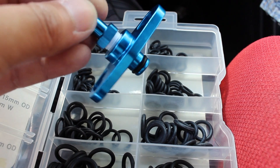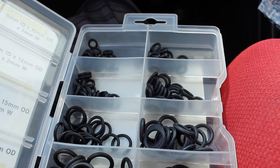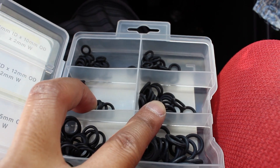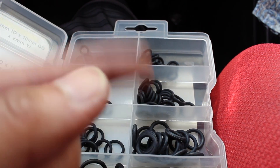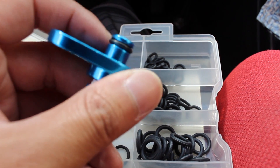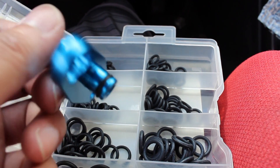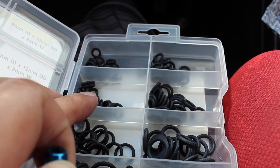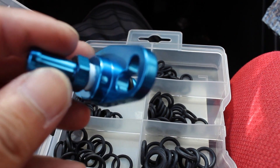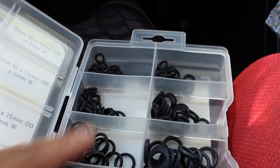The o-ring was a toss-up between a 7mm inner diameter by 11mm outer diameter and an 8mm inner diameter by 12mm outer diameter. The 8mm one was kind of loose — you could scrunch it up — whereas this one is a really snug fit. Since it's under pressure and you don't want leaks from the fuel rail, go with the 7mm inner by 11mm outer. I got metric o-rings, and these are great to have for servicing your injectors as well.